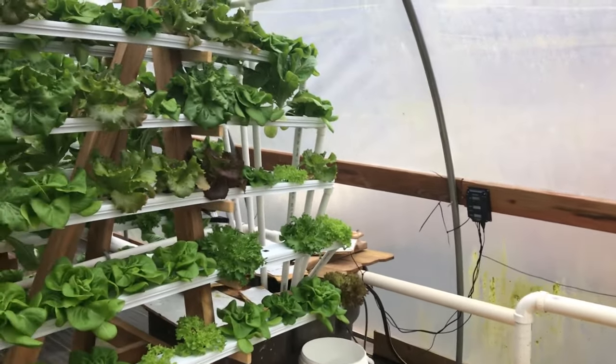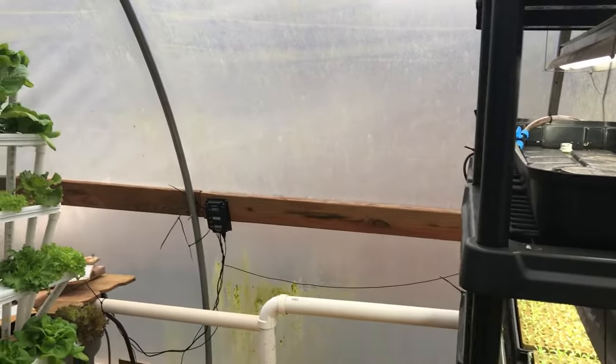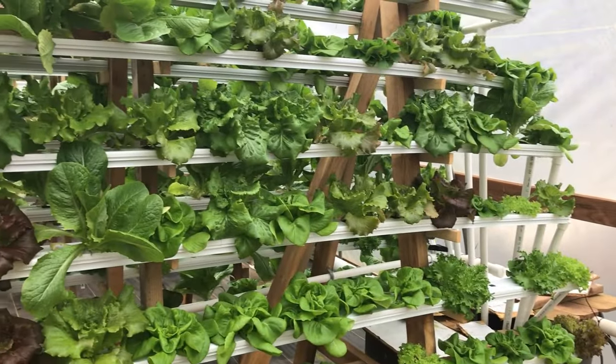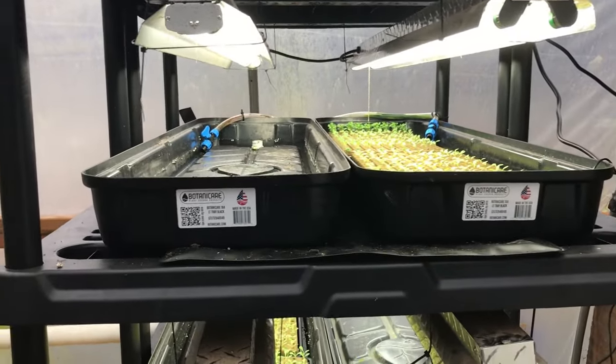Hello everyone, it's Chris Benton from C&L Farms Grows once again. Today we are inside of the hoop house that has our hydroponic NFT system in it. We're going to take a look at just everything that's going on in here — a little quick tour.